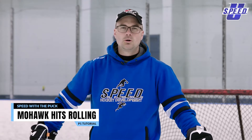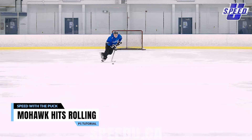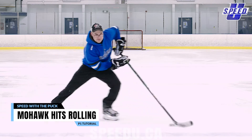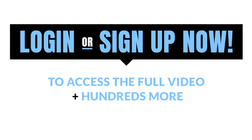In this video we're working on the mohawk hits and rolling the puck. We use the term 'rolling' to describe when we have the puck out to the side and we're protecting it — we're not stick handling or bringing it out in front of us. We use the term 'hits' for the mohawks to describe rocking back and forth.